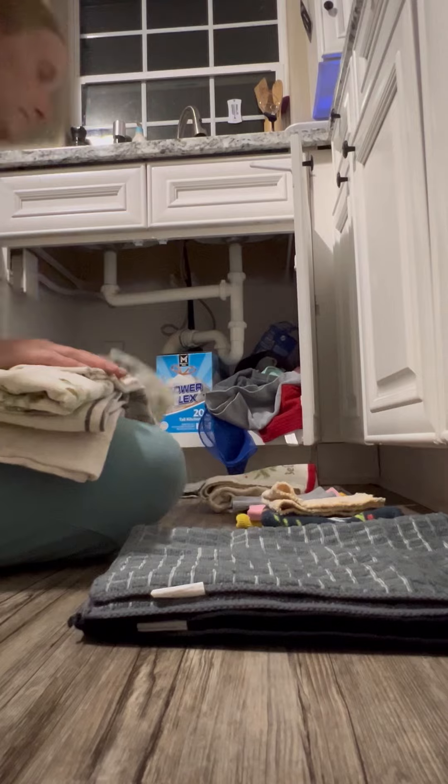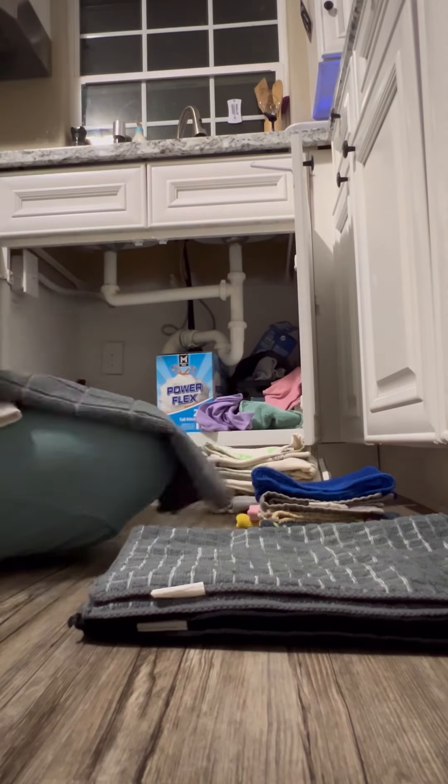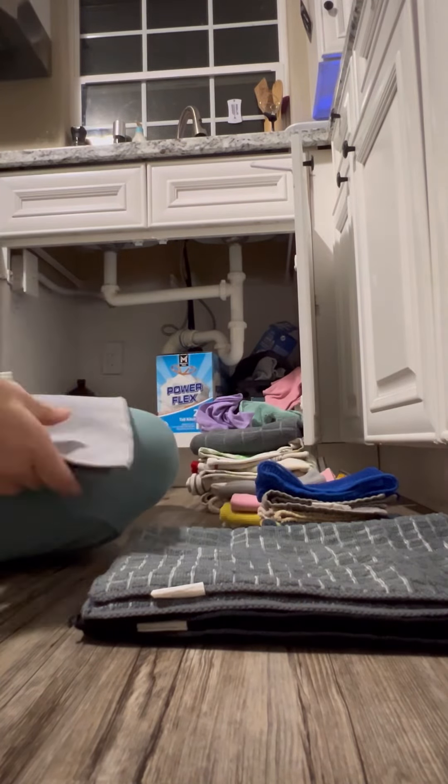So start by taking everything out, organizing it a little bit as much as you can so you know where your towels or washcloths or whatever you have under there are.